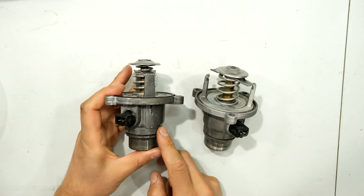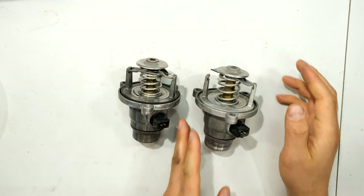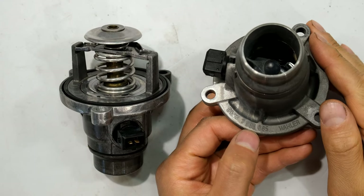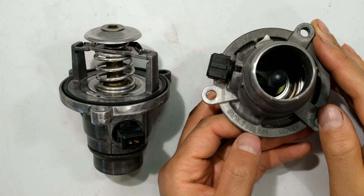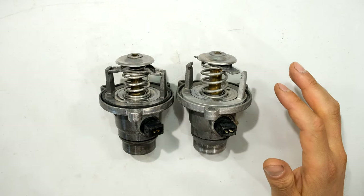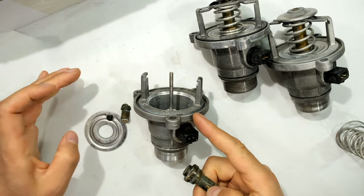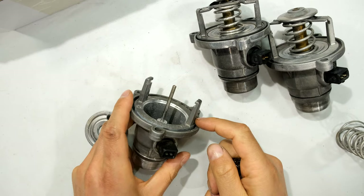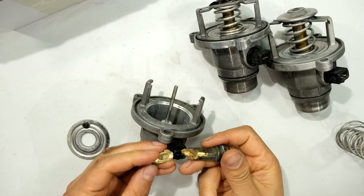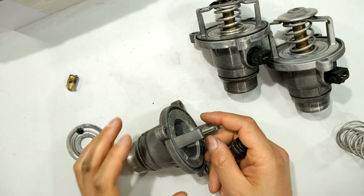I have a generic thermostat I got off Amazon for about $30, and this one is the OEM version with the BMW part number. I'm going to be lowering the temperature and will show you some of the different methods one could use. I also have an older failed thermostat that I cut open just to see what was inside.